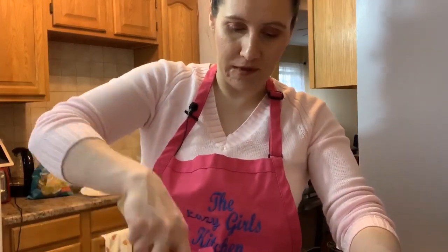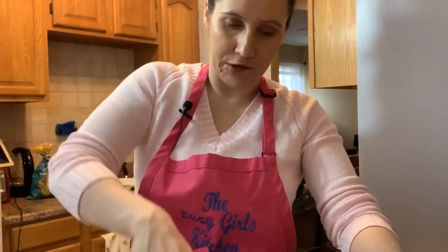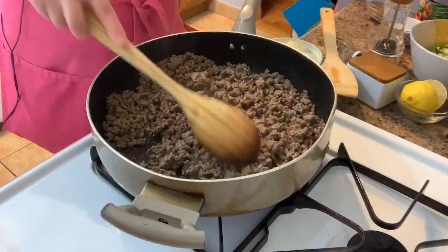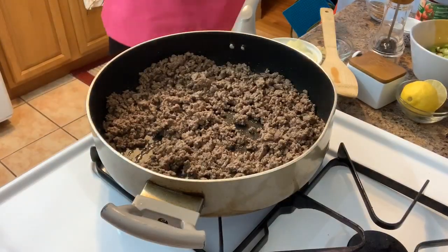While the ground beef is cooking — I forgot to mention — you're going to need tortilla chips, whatever chips you like, and a baking dish, however big or small you want. What I'm making now will make about two batches, so I'm not going to assemble all the nachos at once. I like to have the meat on hand in case I want to make tacos or something else later. My ground beef is cooked through and I drained the fat.